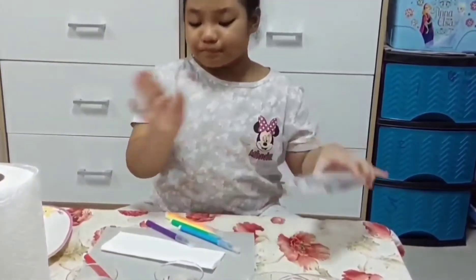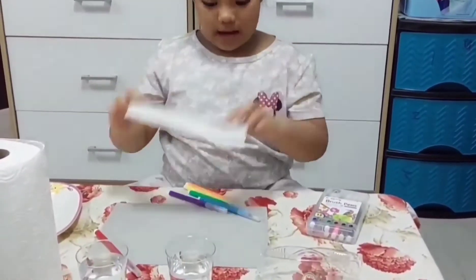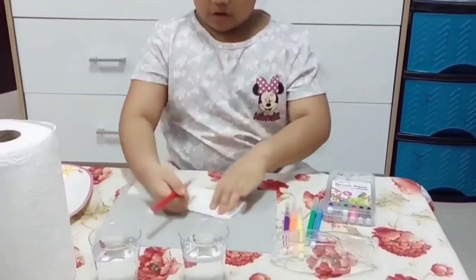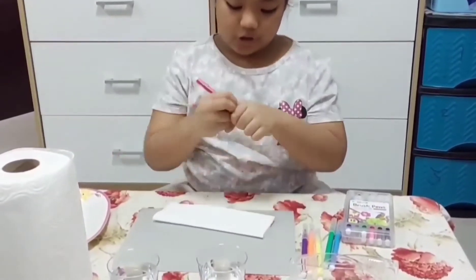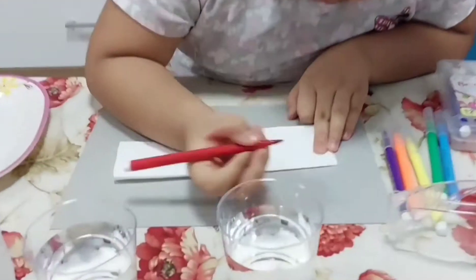Let's close it up. Now we have to color our paper towels, starting with red. It's very simple — you just need to use your marker and then make a rectangle.